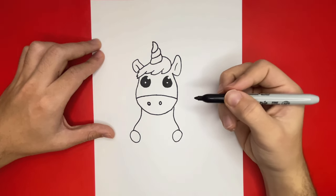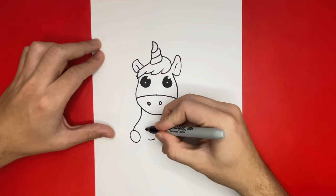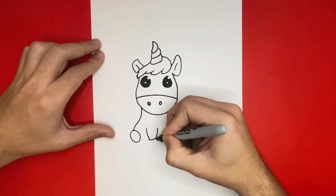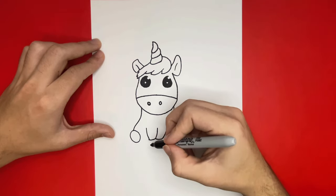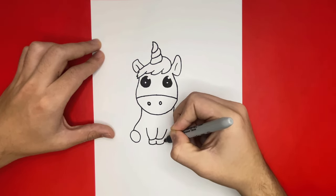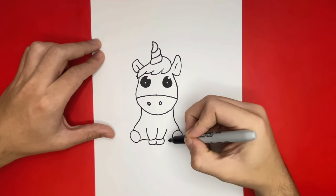Now in between what we just made we're going to begin to make two more legs of our unicorn. Now let's go ahead and connect those to the two outer circles that we previously made.